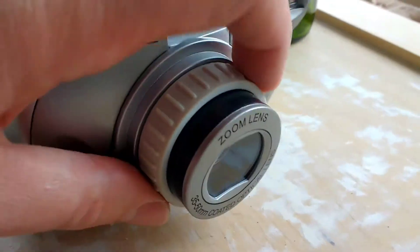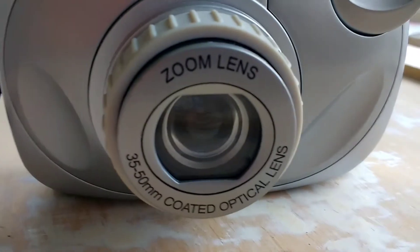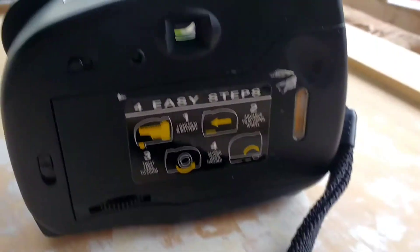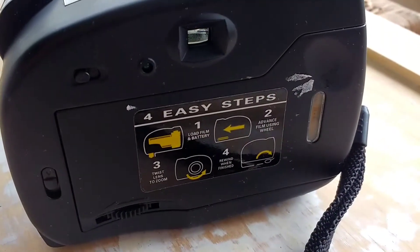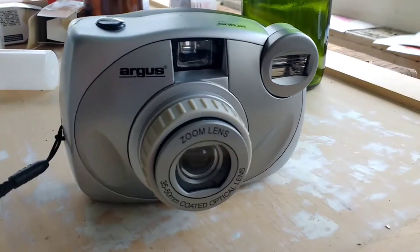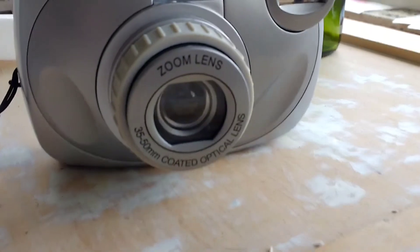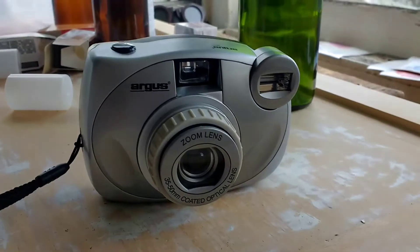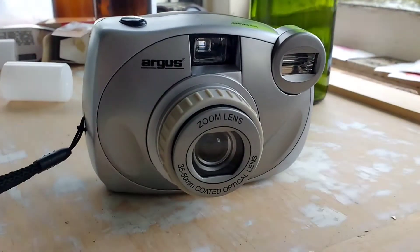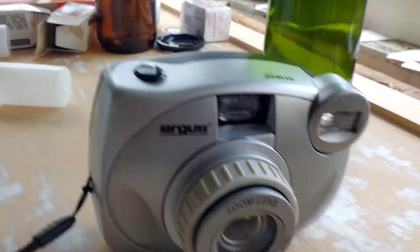Not a powered zoom. I have no idea how this will work, but you and I will find out together. I Googled the Argus M410 and tried to find out what the aperture was, but I could not find that. I'm going to guess it's f8 or f12 — that seems to be what a lot of cameras like this would be.